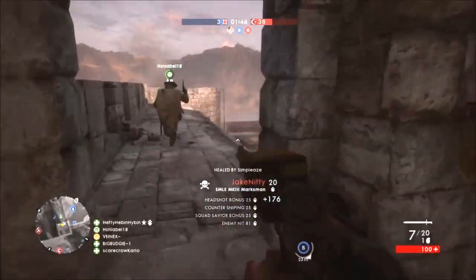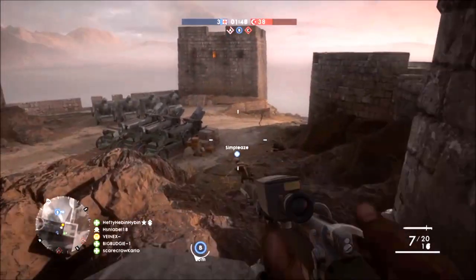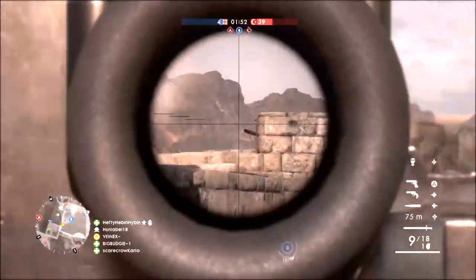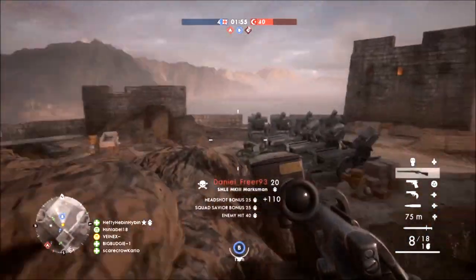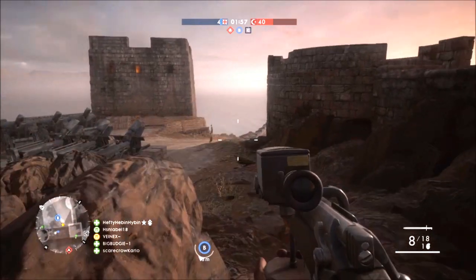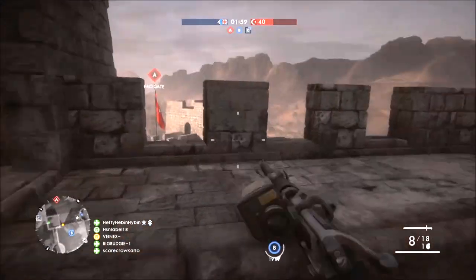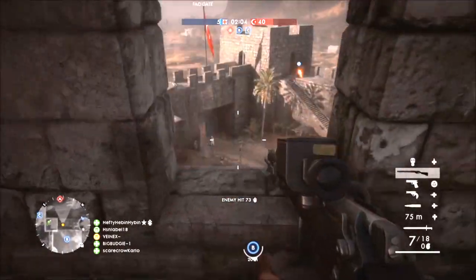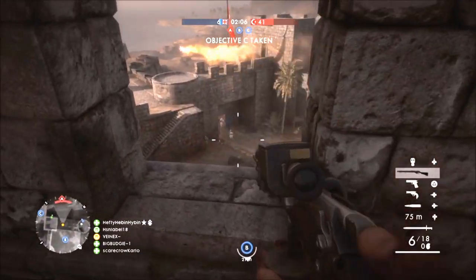Hey, what is going on guys, it is your boy Venix here today. What you guys watching in the background is not Call of Duty gameplay — something a little bit different — it's Battlefield 1. I hope you guys enjoy. I'm a little bit rusty at Battlefield 1, it's definitely going to take some learning. I picked it up about a week ago and haven't been playing it too much. I've actually been playing a lot of Borderlands, but besides the point, we're here to talk about Scuff controllers.